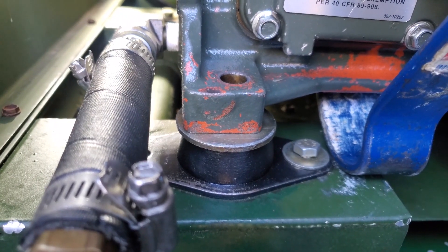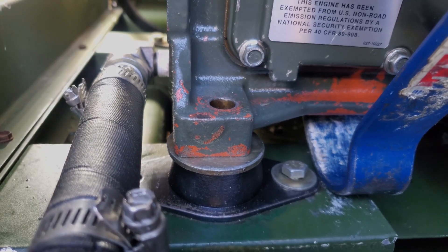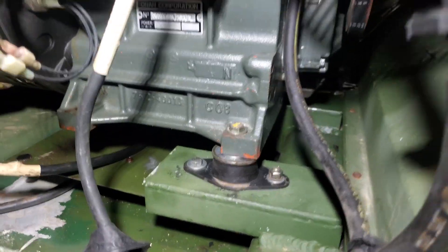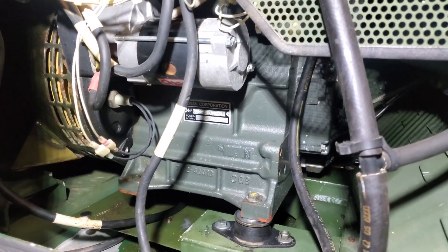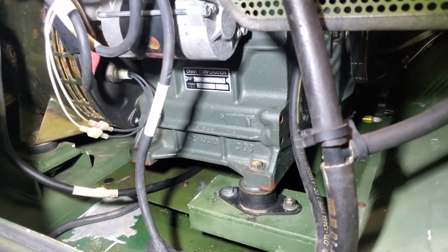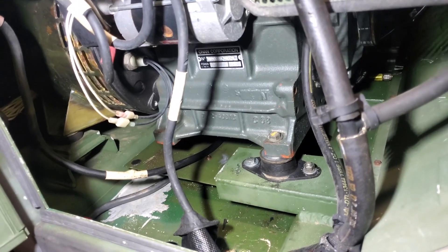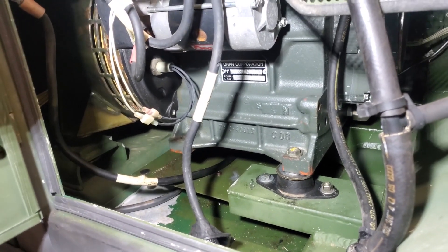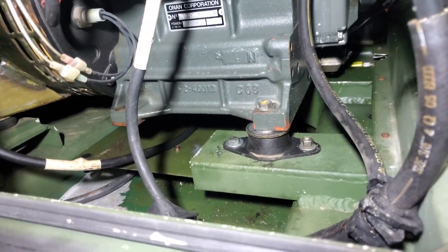Now we're going to bolt it back together and test run this unit to see if the vibration has been reduced. I got everything back together, got it shimmed and tight, ran it outside, fired it up, and I can say that it is now back to a normal level of vibration for an 802A. I would even venture to say the vibration would be lower with batteries installed — I was running it off a NATO jumper cable, and having those batteries in the base would add a little mass-damper effect.